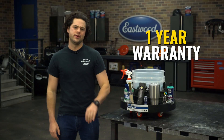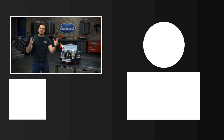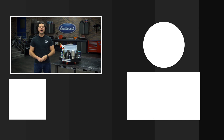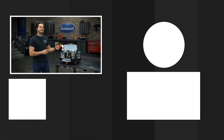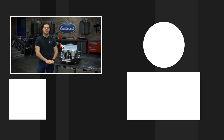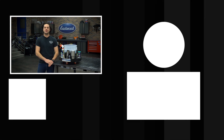Last but certainly not least, the bucket dolly is backed with a one-year warranty. Press the button to subscribe to our YouTube channel — we're giving away a MIG 180 at 500,000 subscribers. Also check out our channel; we have tons of great how-to content you're definitely going to want to see. We'll have the bucket dolly link below, and as always, thanks for watching. I'm JD — keep it right here at Eastwood to do the job right.